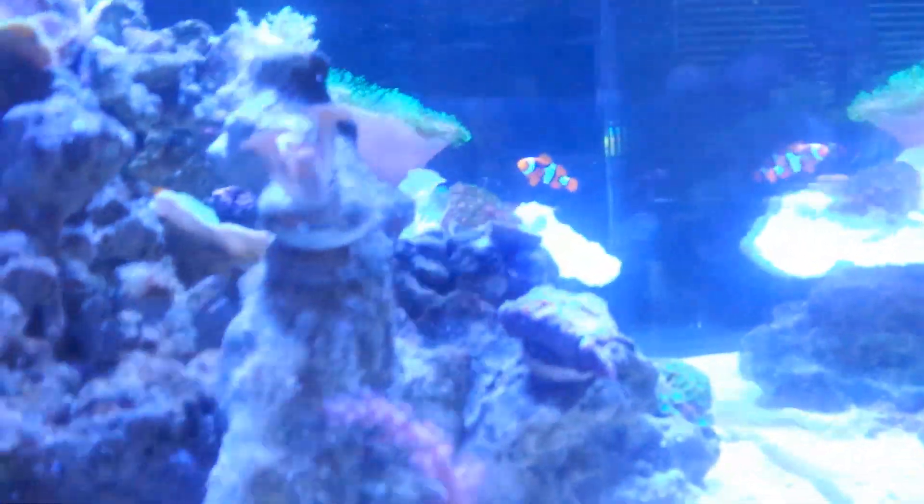I'm still thinking maybe there's just too much rock, but once your corals start growing it's really hard to remove rock because they're already starting to grow on it. Look how they're growing on it.